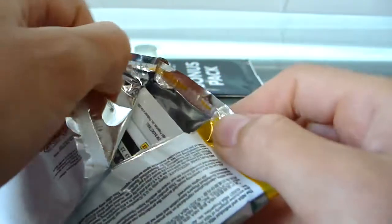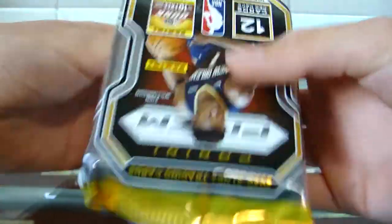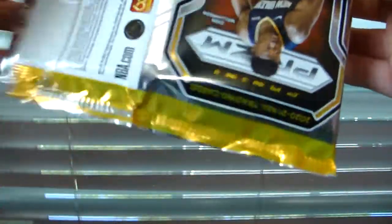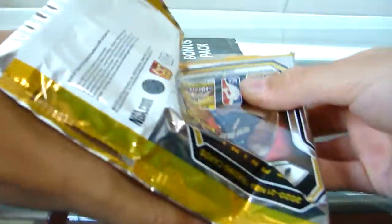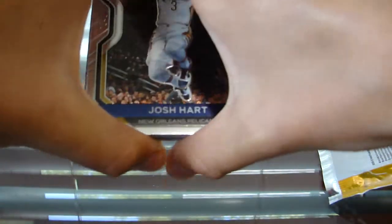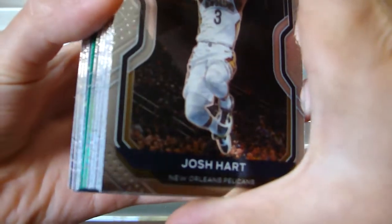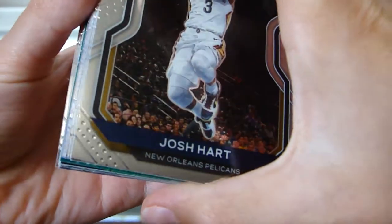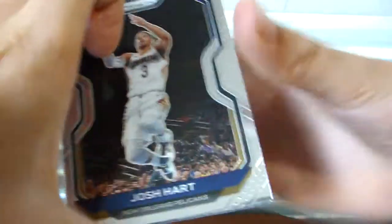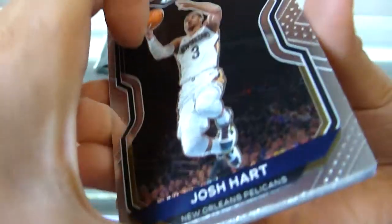Especially since Target has stopped selling cards — what is up with that, Target? That was my main resource for getting some nice sports cards. It's sad that they had to shut down. Hopefully once people cool down and this COVID thing is somewhat over, it'll go back to selling cards again. I think it's mostly because people are just going crazy.